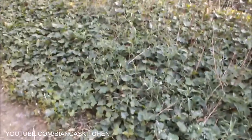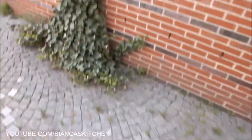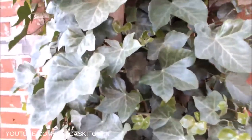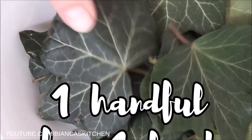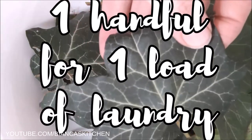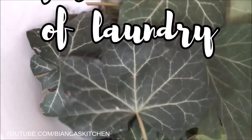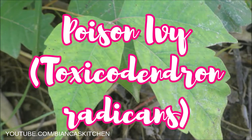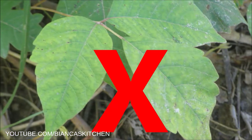English ivy grows on the ground and also on trees and on walls. Choose leaves that are dark green — you need a handful, about 10 leaves for one load of laundry. English ivy has absolutely nothing to do with poison ivy, so make sure to always use English ivy only.